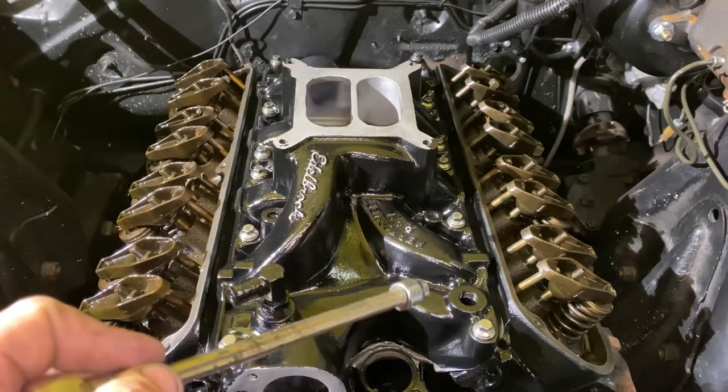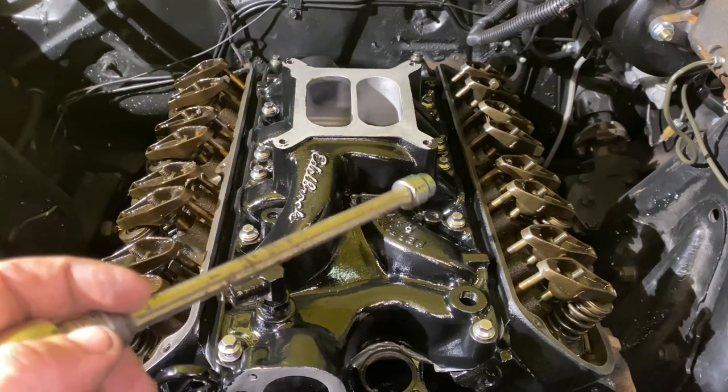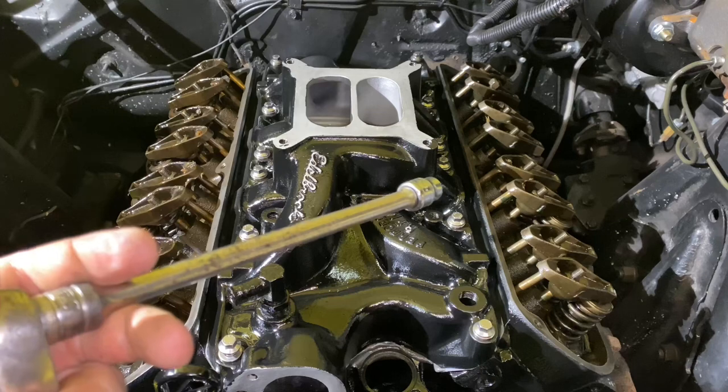Usually the intake bolts are a half inch, but I installed ARP bolts that are three eighths. You want to go through in a back-and-forth pattern — start in the middle, work your way out — so it tightens down evenly to prevent warpage. If you have iron heads, your final torque is 22 to 24 foot-pounds. If you have aluminum heads, it's 18 to 22 foot-pounds. I just tighten them by hand because I know the feel and I've never had one leak.